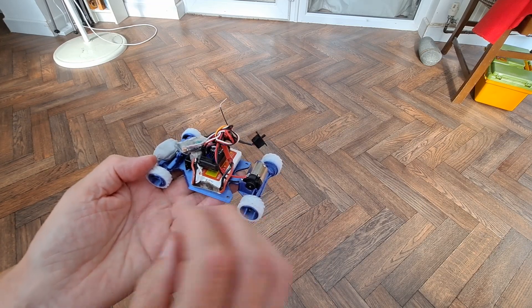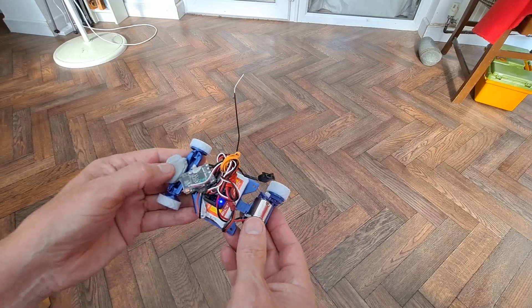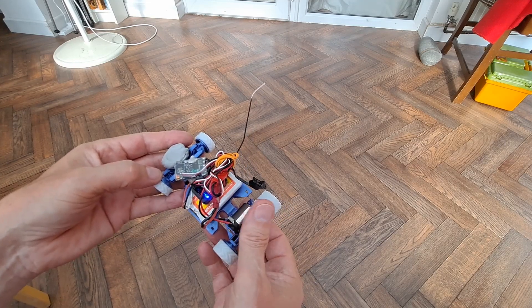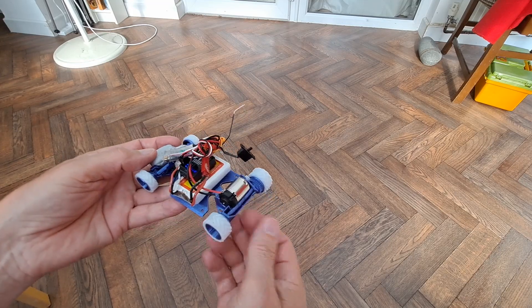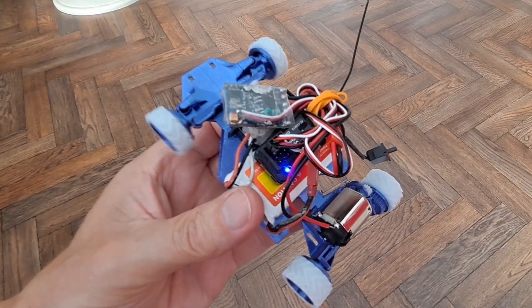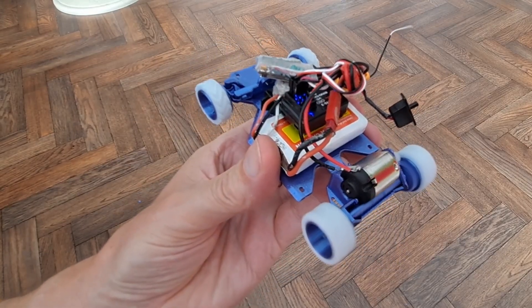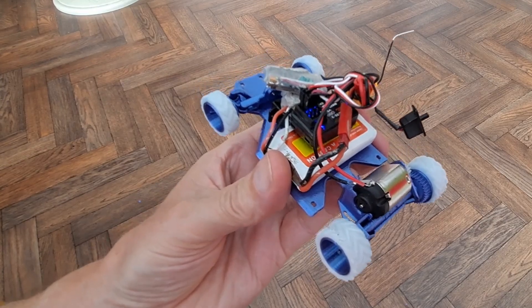Smaller battery so it's got a fighting chance of getting the centre of gravity in the right place and putting some weight on the front wheels. Yeah, that is too hot to put my finger on. I'm still going to call it. If you want, you can check out my channel over here. Up here is my latest video on my channel, and down here is a video playlist associated with the video you've just watched. Thanks again for watching — I'll see you next time.